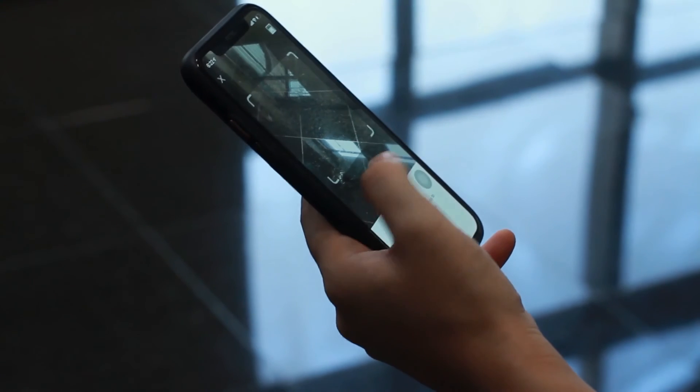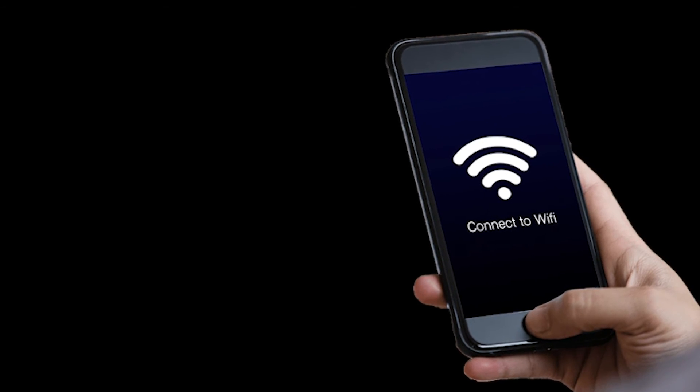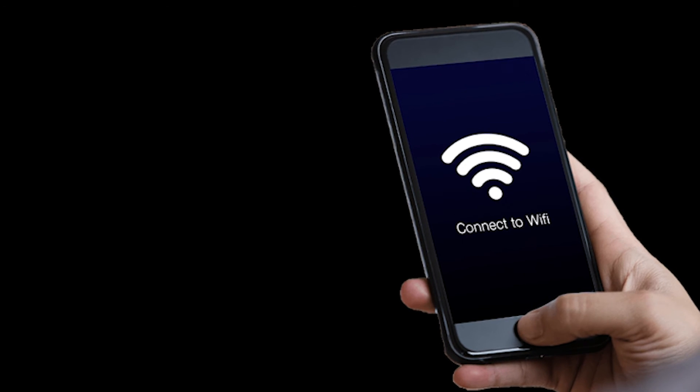Using a QR code: some routers generate a QR code that you can scan to connect to the Wi-Fi network. Number one, open the camera app on your iPhone or iPad. Number two, point the camera at the QR code — a notification should appear. Number three, tap the notification to connect to the Wi-Fi network.